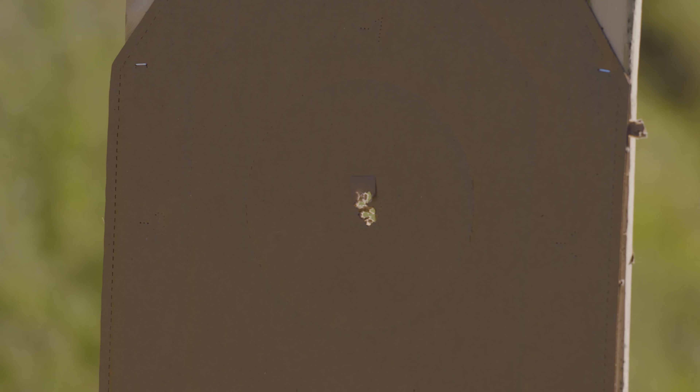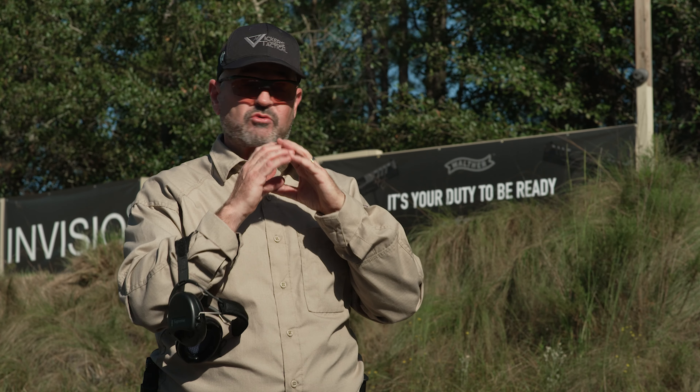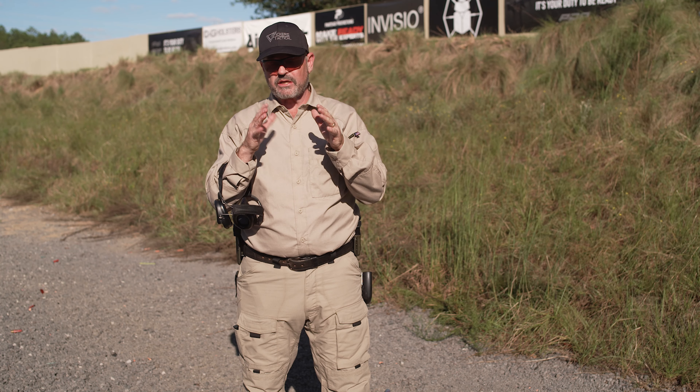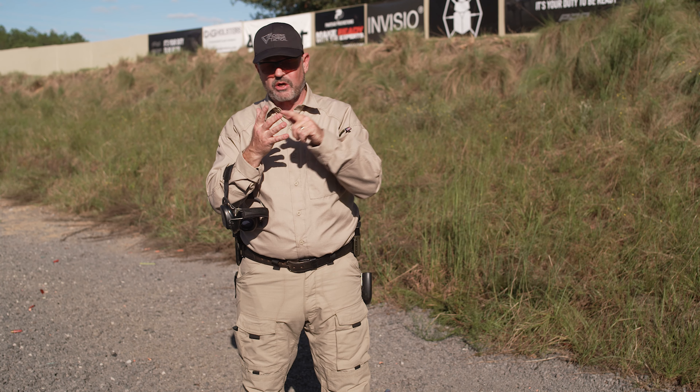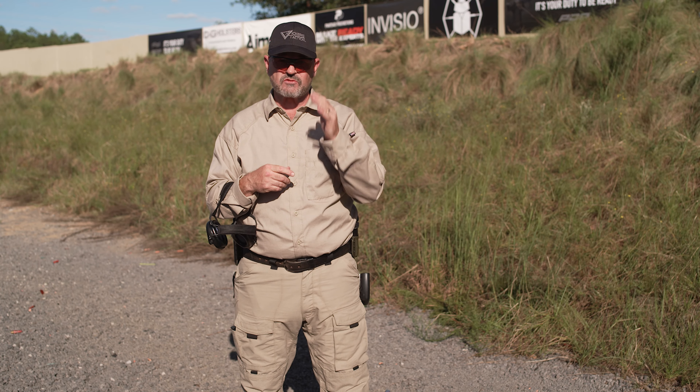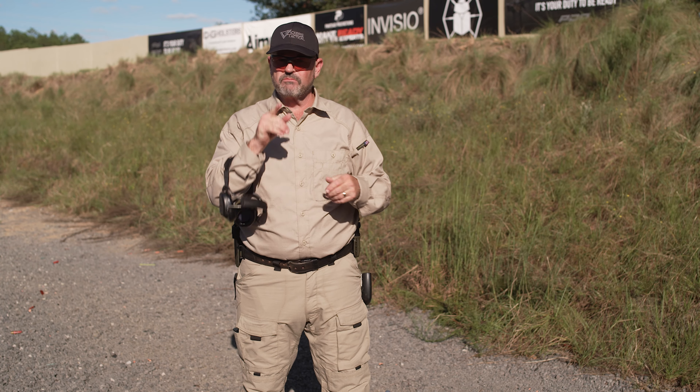Especially if you make the target you're aiming at more difficult — think about the soda can drill — apply that to this particular drill and it becomes much more challenging. Hope you enjoyed it: the two-three-four drill, four yards, four seconds, two shots, three shots, four shots. Have a good one — LAV out.